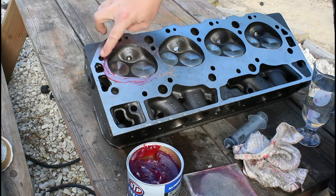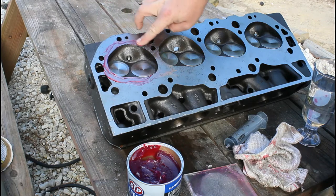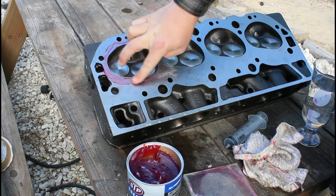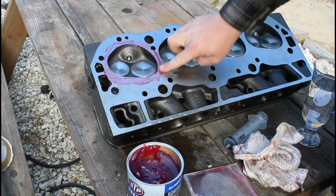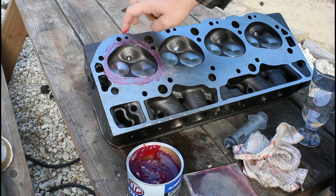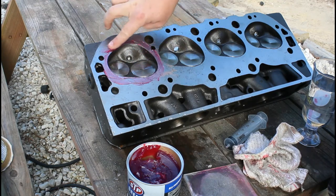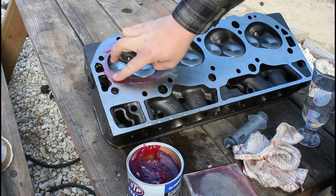So I take a little grease and rub it thinly across the head surface so that we get a good seal. This is just regular grease, there's nothing special about it. Make sure you don't get any in the chambers, because anything you get in the chambers will deduct from your CC's when you're measuring.